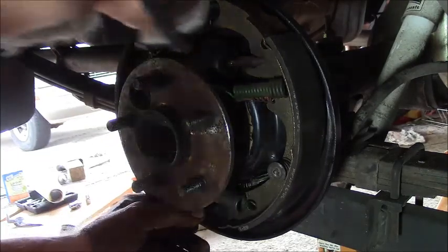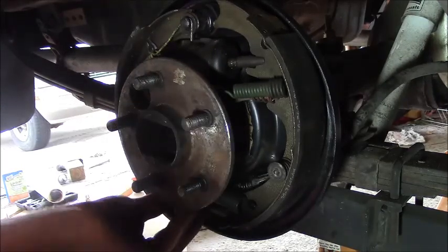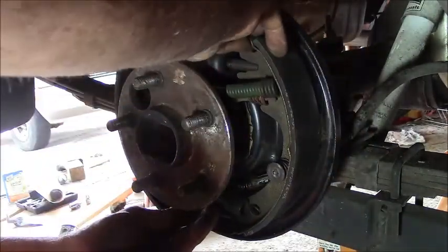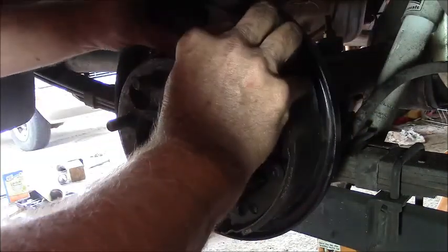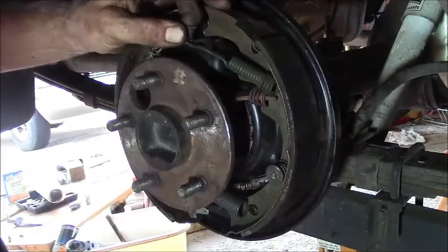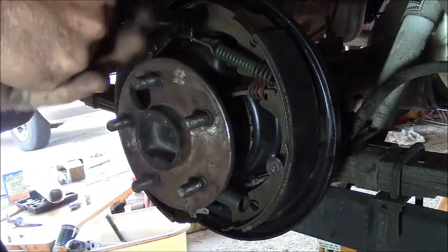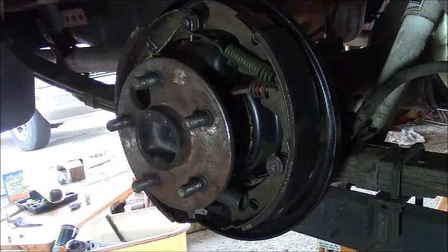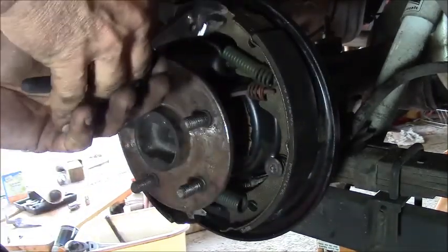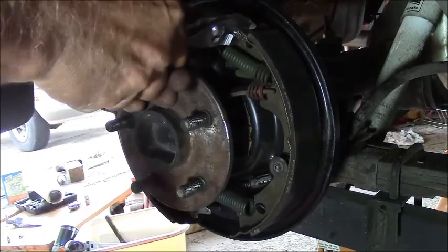So what I gotta do now is get the upper spring on. Without further ado, get that baby on there. Let's just hold it all together. Get that down on there, get them all seated where they should be.